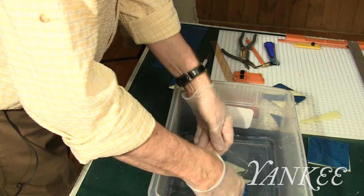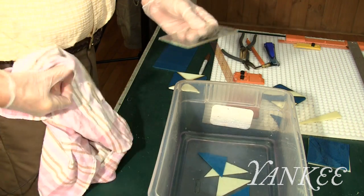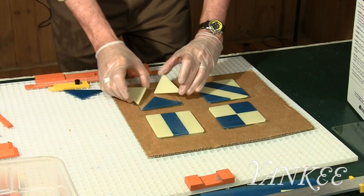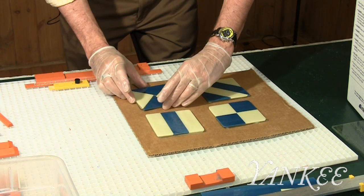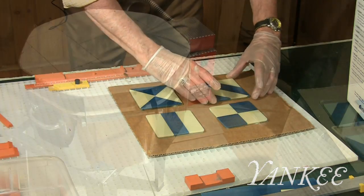I then wash the glass using a pair of latex gloves to avoid getting any fingerprints on the clean glass. Then arrange the pieces of the coaster like a puzzle with one piece on top of the other so they're tightly fit together for placement in the kiln.